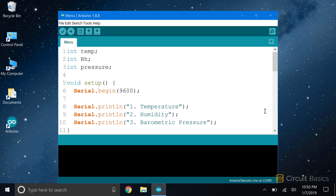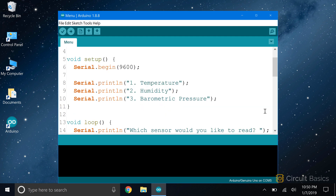I want each of these to be on separate lines, so I'm using the serial.println function. The goal is to have the sensor value printed to the serial monitor when the user selects one of these choices. Now on to the loop section.